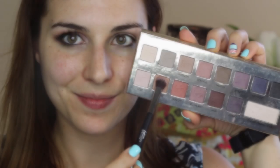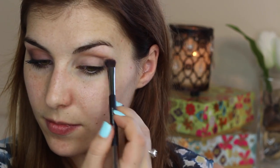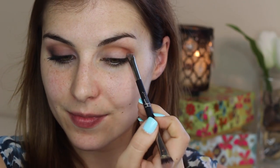First I'm taking a fluffy blending brush and sweeping the shade sunrise through my crease to add some depth. When I first started creating this look I didn't have anything specific in mind. Part of what makes me feel beautiful when I get ready is the confidence I get when a look that I put some fun and creativity into comes together.